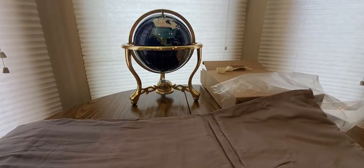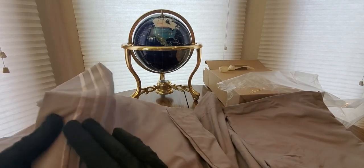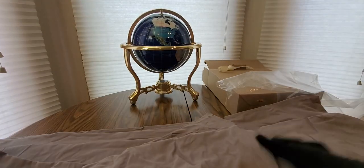Oh yeah, here we go — this is gray, looks like nice material. You got the bed sheet and two pillowcases. Nice little package, nice condition. So these are nice pillowcases — got the fancy hotel design like the penthouse suites.